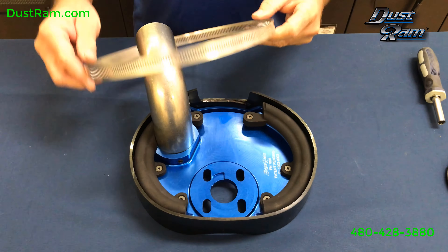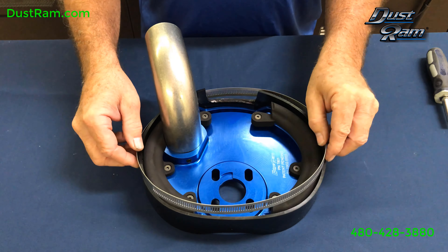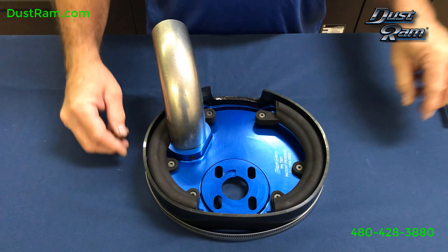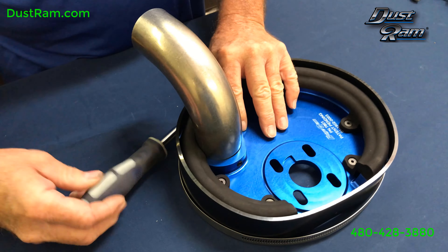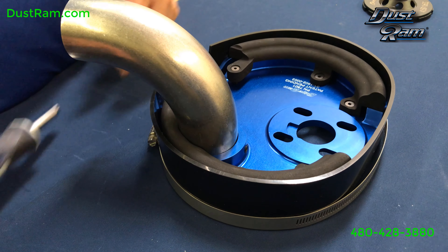You'll take your clamp and you'll want to have your nut over here for adjustment. You'll slide this on, slide it all the way down to the bottom, and then tighten it up just enough to secure it in place. And that should be enough.